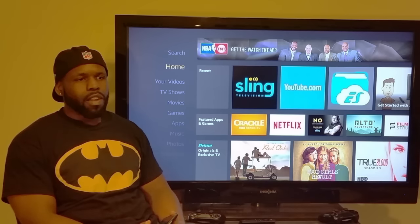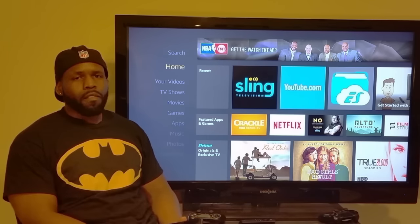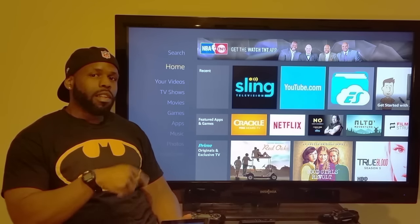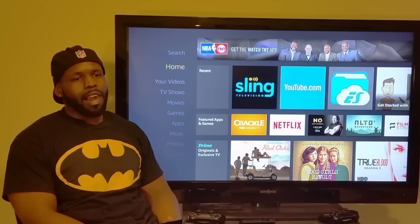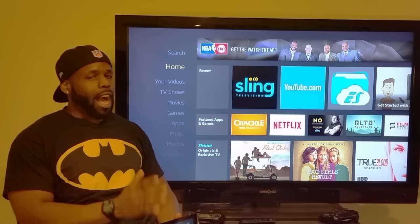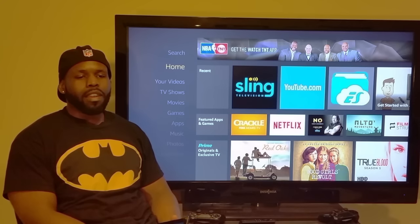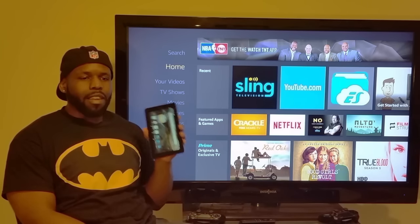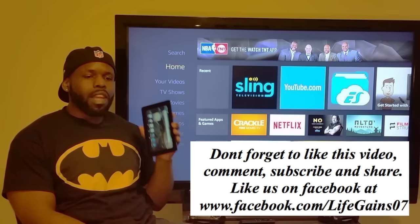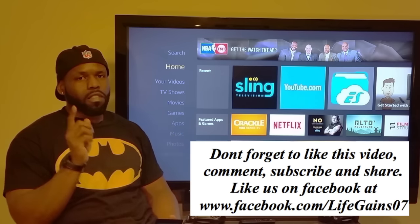That's your quick review of the Amazon Fire tablet. For the money, this makes a great Christmas gift — you can order online at Amazon for $48. It won't come with Kodi, but if you want one with Kodi already set up, go to facebook.com/LamontLifeGames07 and you can get one from me. Don't forget to like, comment, and subscribe. These make some great Christmas gifts — it's gonna save you money, which is the ultimate life game.